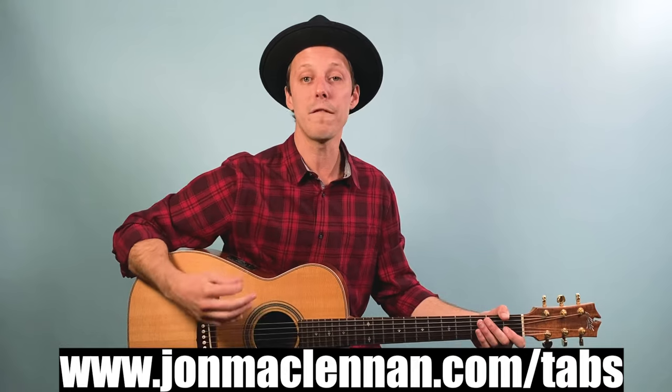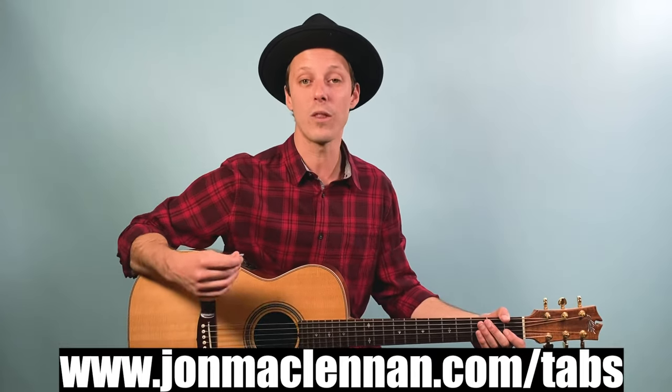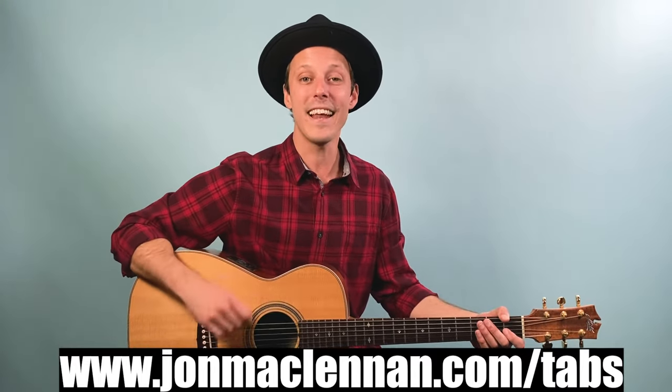Hey friend, John McLennan here, and in this video you're going to learn how to play Sister Golden Hair as recorded by America on guitar. I'm going to take you through the entire song top to bottom — the chord shapes, the strumming patterns, and every section so when you're done you'll have the main acoustic guitar part. Before we dive in, I want to hook you up with a free tab sample pack at the first link below — exclusive tabs and handouts that go along with lessons on my YouTube channel.